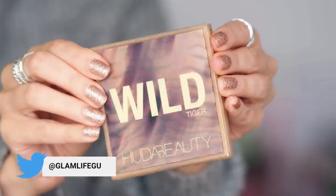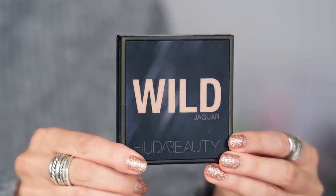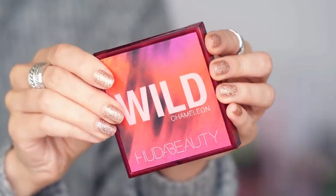Hey guys, welcome to today's video. We are going to be talking all about the new Huda Beauty eyeshadow, and I am wearing it on my eyes today. I'm going to give you a tutorial of how I got this look — stay tuned, subscribe if you want to see more of this, thumbs it up, and leave me comments.